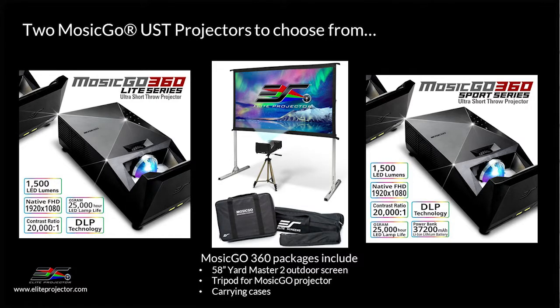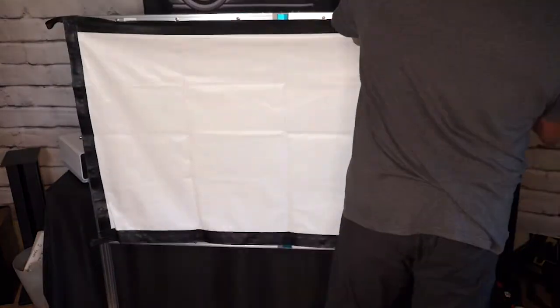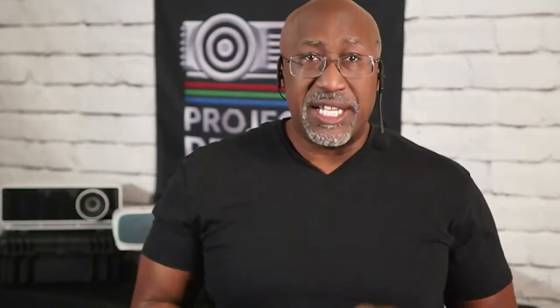All Mosik Go 360 systems include a 58-inch Yard Master screen covered in Cinewhite material. The screen can be set up in less than five minutes — you unfold the frame, slide it onto the legs, and snap on the screen material. The projector's 1,000 ANSI lumens really makes the image pop and the colors vibrant on the included portable screen. Not only can you use the screen for backyard movie night, it would also be great for a sports fan to set up next to their main TV to watch two games at once, or as a portable gaming solution. The projector has a super low input lag of 16.8 milliseconds, which makes for a great gaming solution.